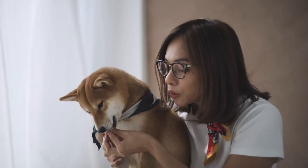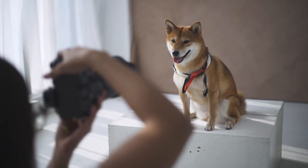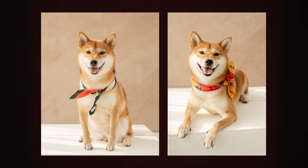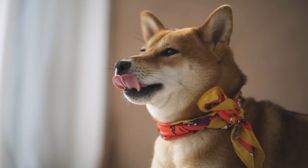Since we were already there and I just found out that Cello is pregnant, I took some portraits of my dog as well, and look — she is so cute.